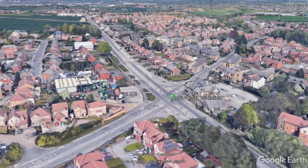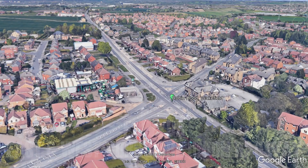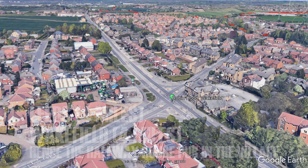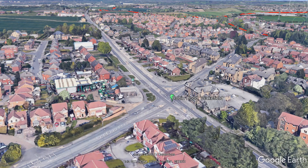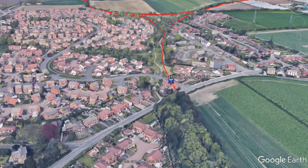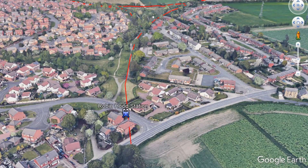Today we're going to be looking at the Robin Hood station on the East and West Yorkshire Union Railway. Robin Hood is situated exactly four miles from Leeds and four miles from Wakefield, so it's right in the middle of both cities. We are going to be looking at the rest of the railway at a later date, but for today we're just concentrating on the Robin Hood station and the Robin Hood area.